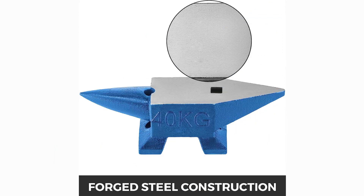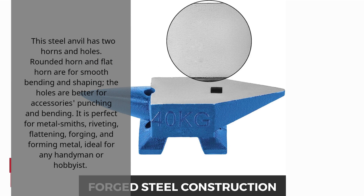This steel anvil has two horns and holes. The rounded horn and flat horn are for smooth bending and shaping. The holes are better for accessories punching and bending. It is perfect for metal smiths — riveting, flattening, forging, and forming metal. Ideal for any handyman or hobbyist.